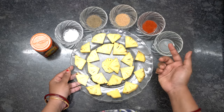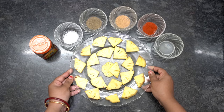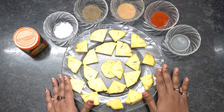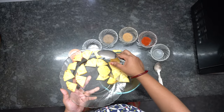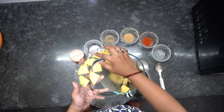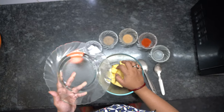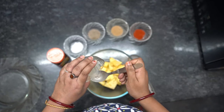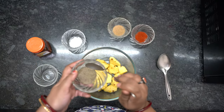I have cut the pineapple into triangle shapes — you can use round shapes or cubes, whichever way you want. After cleaning it, I am going to marinate it. I have taken a mixing bowl and I am going to add all the pineapples in here.